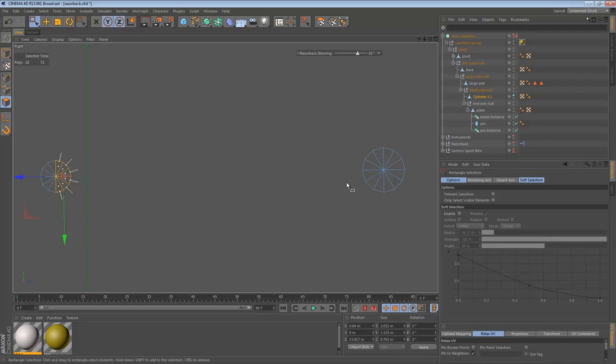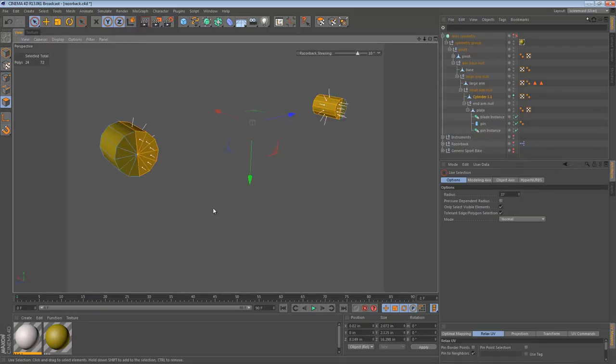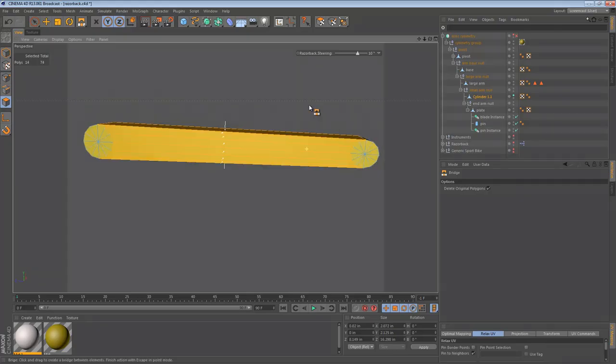The normal is pointing away from us right now, and I'm going to merge them to all of these faces. The number is different, so maybe I should merge them to the same number of faces — it'll make our life easier. The cool part is we can just deselect certain faces, and the bridge tool will take care of the rest. All we have to do is press B for bridge, make sure Delete Original Polygons is checked, and go from one corner to the same corner on the other side. We get a lovely bridge of polygons.